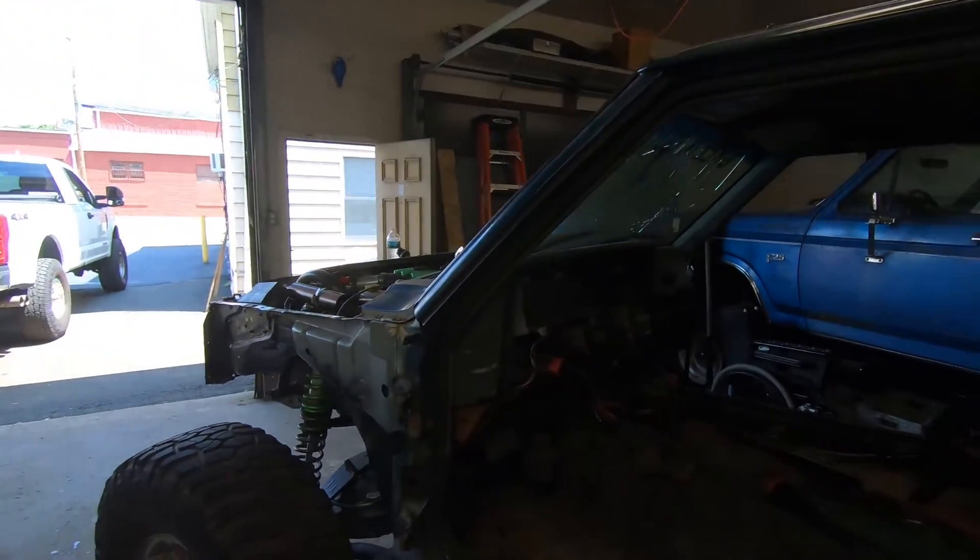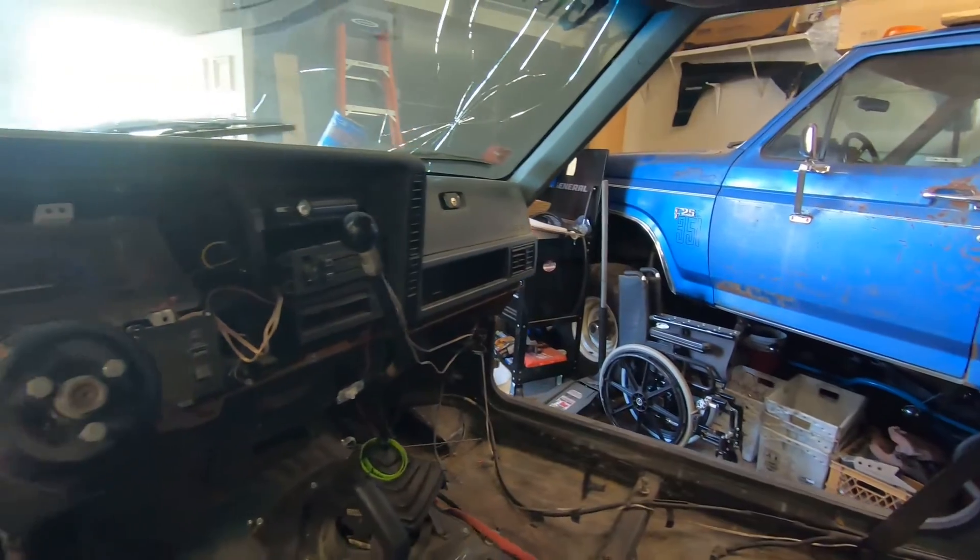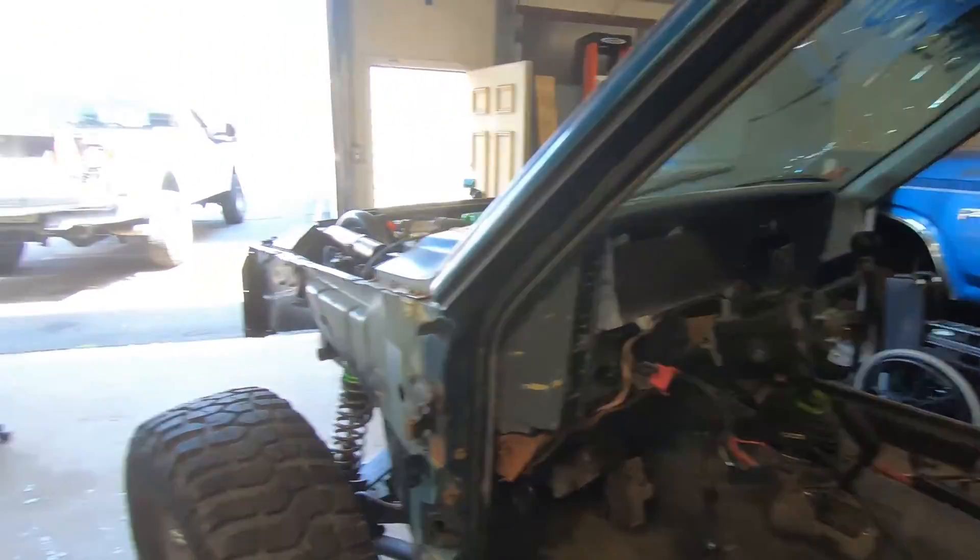Welcome back to Gruesome Garage. Today we finally get to dive into the Jeep. As you can see we started doing some stripping, but there's a lot more to do. Jeff and I plan on pulling every single wire out and pretty much rewiring it. Should be interesting, gonna be a lot of work, but let's start tearing it apart.